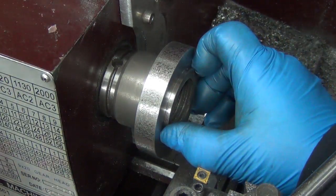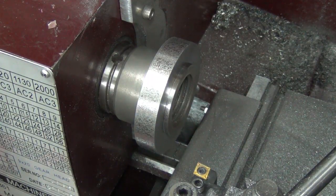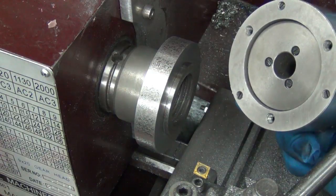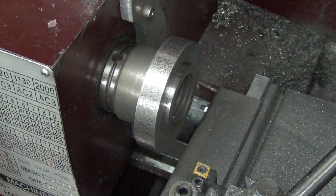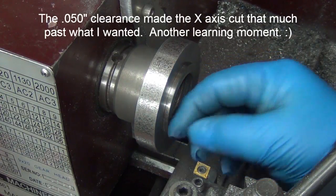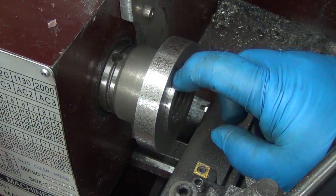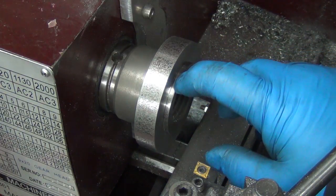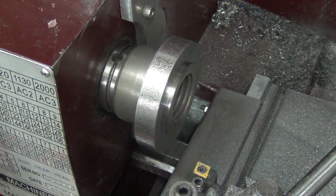Well, luckily it's thick enough I can basically more or less start over again. I programmed it in as 2.18, which would have still given me about 20 thou, but because there's a 50 thou Z clearance and I did a face instead of an OD turn, it came in an extra 50 thou and didn't turn the shoulder accurately like I thought. I'm pretty sure I can't set Z clearance to zero, so I'm gonna have to do it as an OD turn. Guess I'll start over again — happy joy.